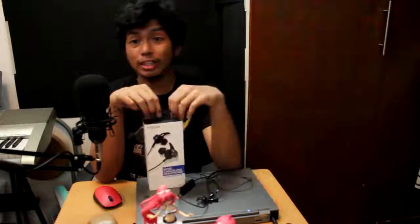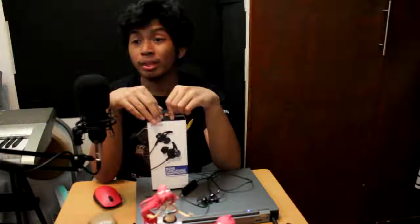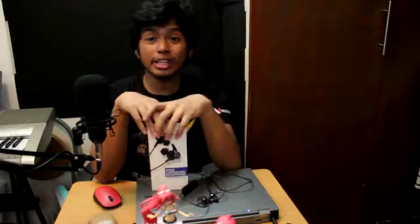That's pretty much about it on this Infinix noise-cancelling headphones. Make sure to check the comments below. If may tanong pa kayo about this noise-cancelling headphones, I'll reply to you, or at my website, or at my Facebook page. Make sure to follow me on all of my social accounts like Facebook, Twitter, Instagram, and other stuff. Don't forget to subscribe, comment, like, dislike, and all that great stuff.